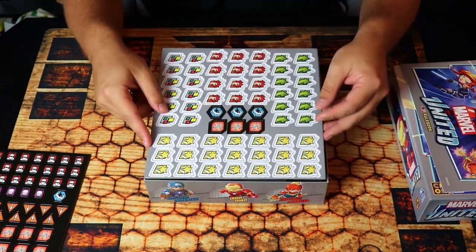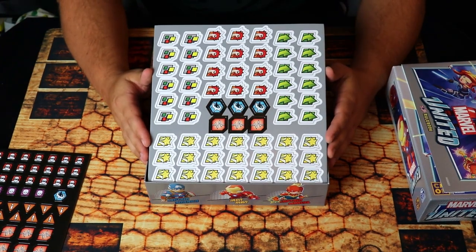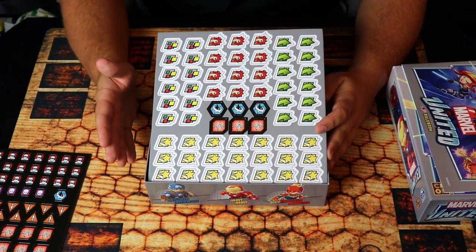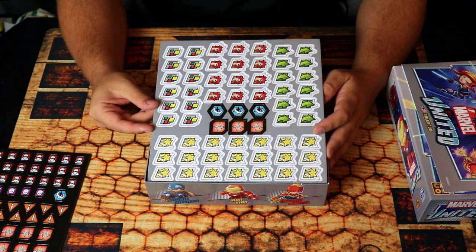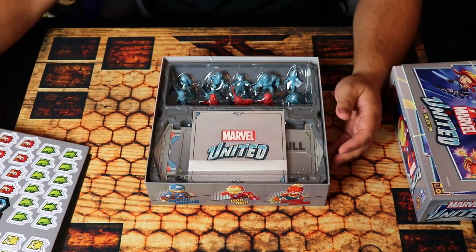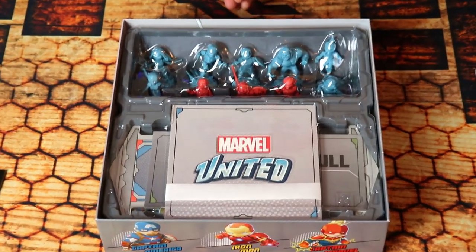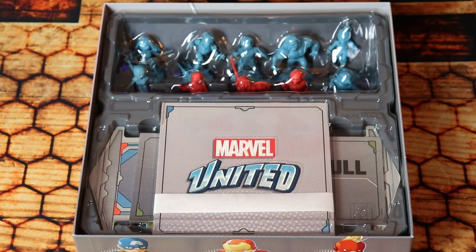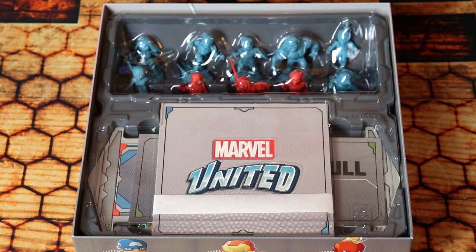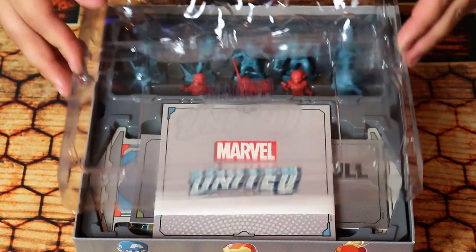I love the packaging here. During the Kickstarter, they sent us a bunch of different emails telling us how they were going over the sculpting of the box and everything, and they paid really close attention to detail. Let me remove the plastic so you get a way better look at the figures inside.